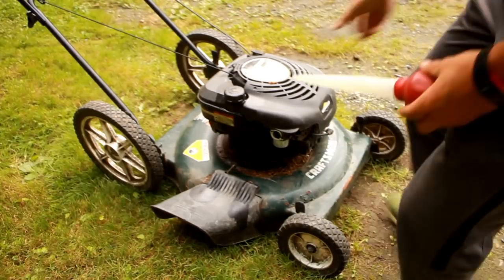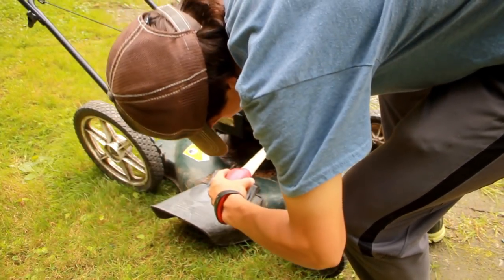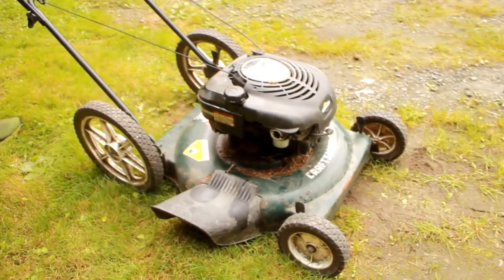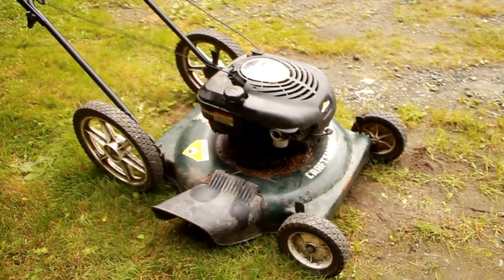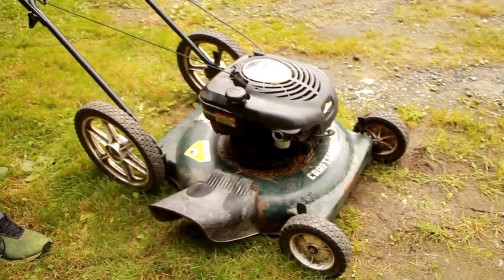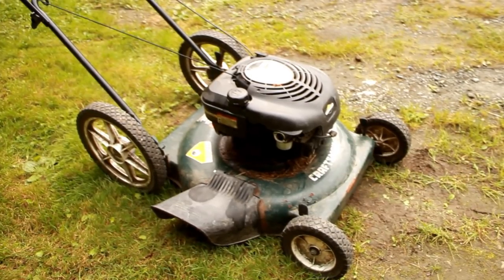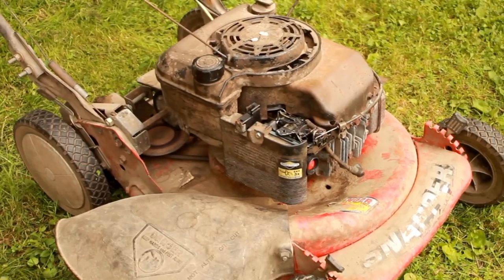Let's see if it'll run off of its own carburetor, or if it'll just die immediately. I'll squirt a little bit of gas down in there. Well, that runs flawlessly. So I guess all it really needs is a new primer bulb — and this Snapper is messed up, but who really cares about that? Let's rob this guy.